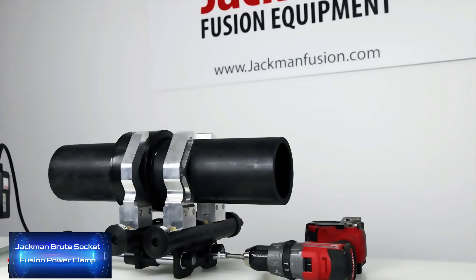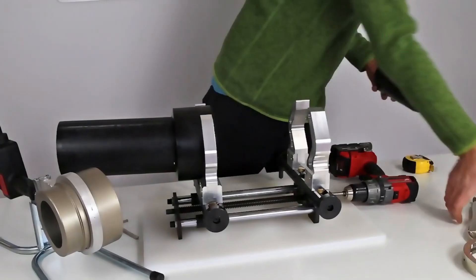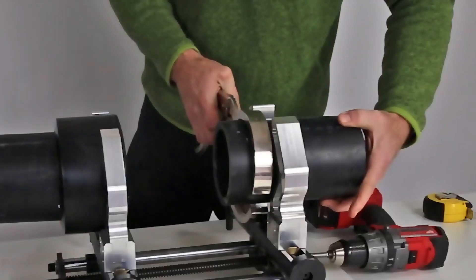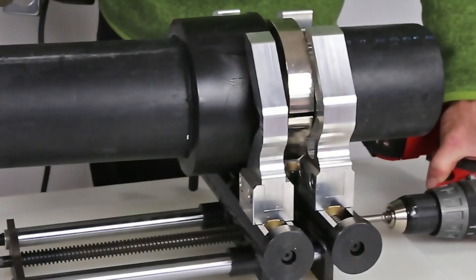This product will be appreciated by people who work with polypropylene pipes. This clamp allows you to accurately and neatly secure and connect two pipes of different diameters, from 63 to 125 millimeters. The only tool you need is a drill. The connection will go much faster, and thanks to the product's size, you can work in a small space.